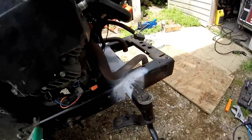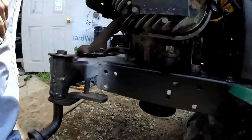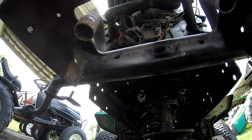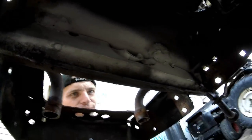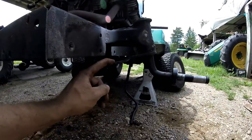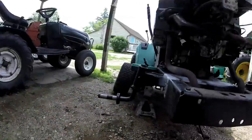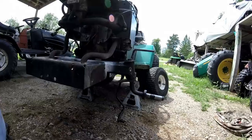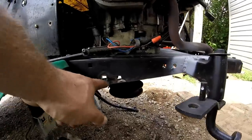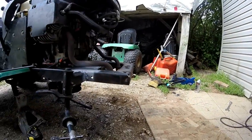Got it all welded up. Nice and strong, same with this side. I got some little tack welds underneath just in case it's trying to move. I think these ones on the outside are going to be bent down but I'm going to have to see. I just cut out a little piece here at a nice little angle, and I cut this shorter so it would make it lighter.